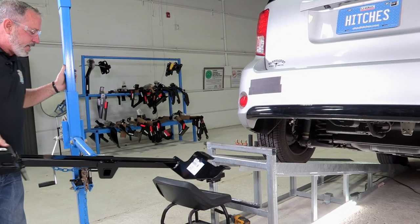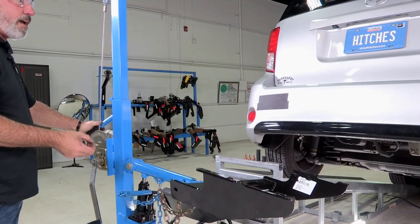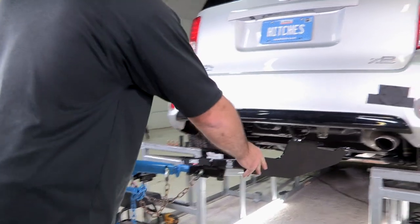Today I'm going to be using an exclusive U-Haul hitch jack to help me get the hitch into place. If you don't have a hitch jack, it's a good idea to get an extra set of hands — they can get a little heavy.